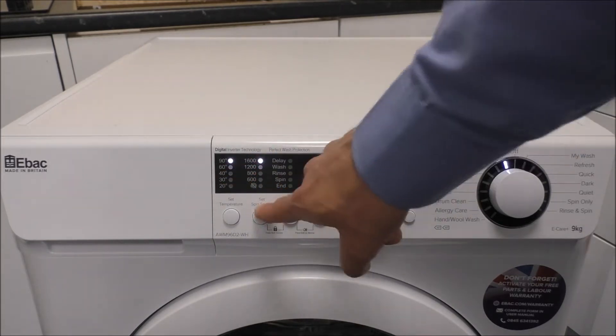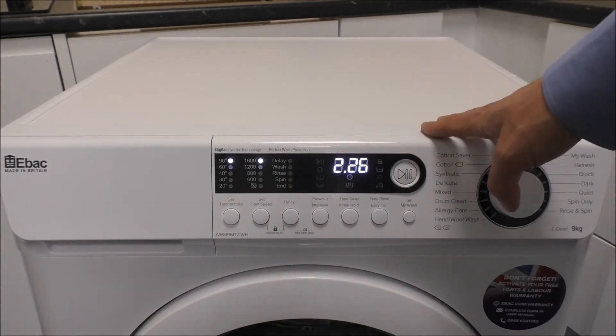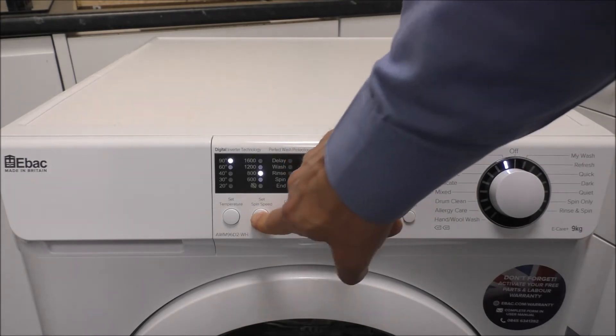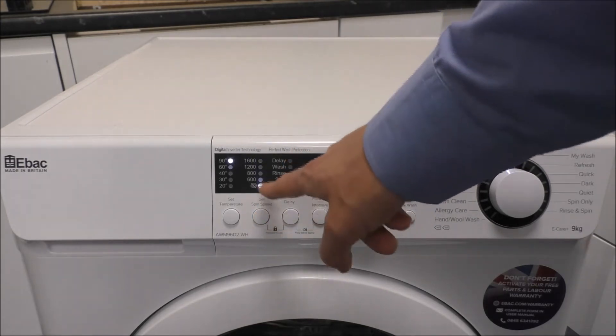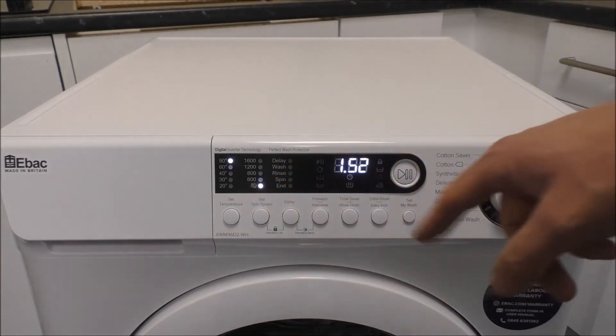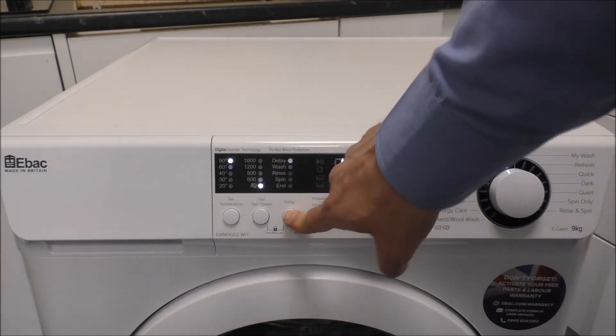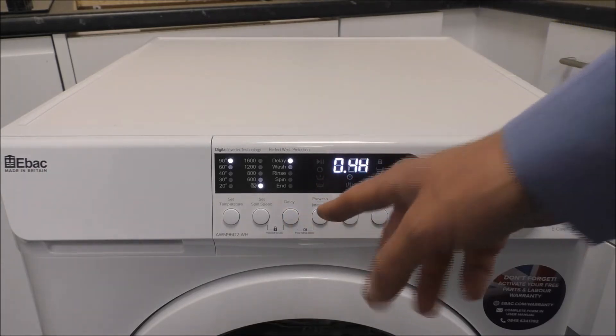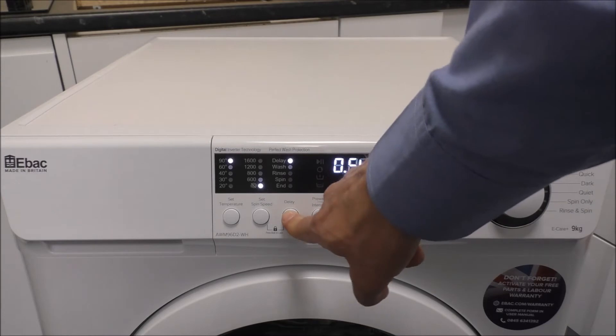The spin speed on this particular model — this is the 9kg model and it's got the 1600 spin. If you press that button you have got the rinse hold or no spin option. You have got a time delay on this, so if you want it to be delayed — if you use economy 7 or if you just want to delay it while you're out — then you can press that button there.